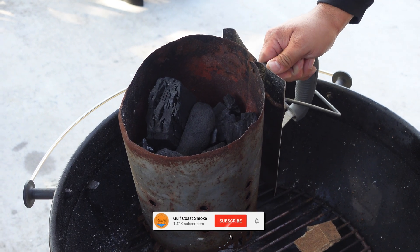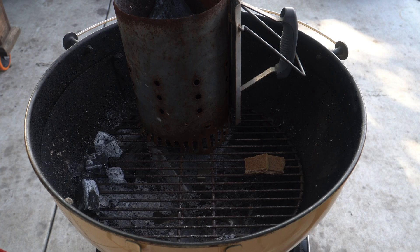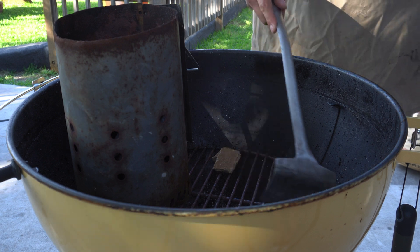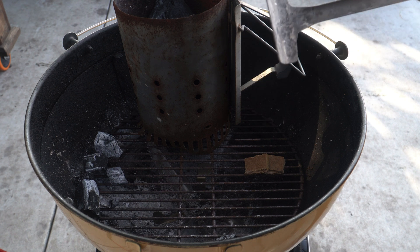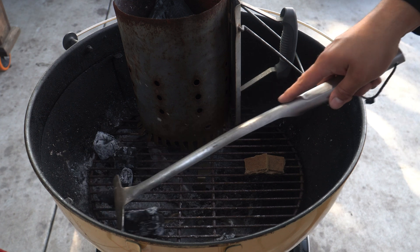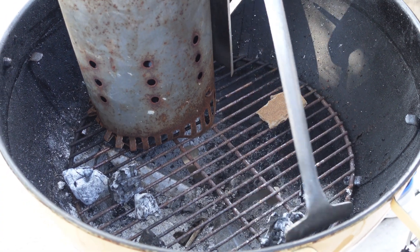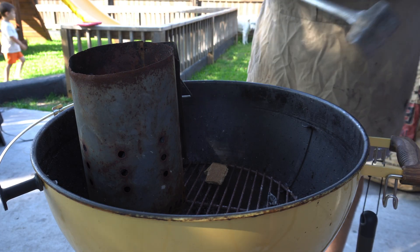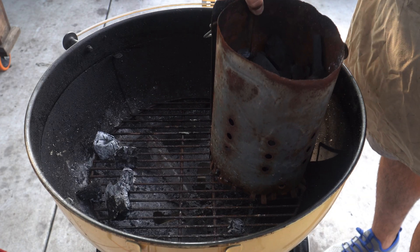We're going to start with around three-fourths of a chimney of lump charcoal in our basket today. I've been thinking about how my charcoal grate is set up on my Weber kettle — the lines are parallel to the handle, which makes it really easy to move the charcoal back and forth. I'm going to light two B&B fire starters and then put my chimney right on top.